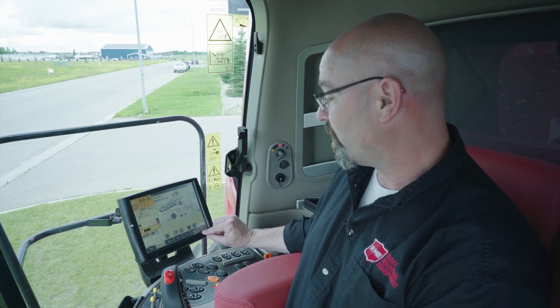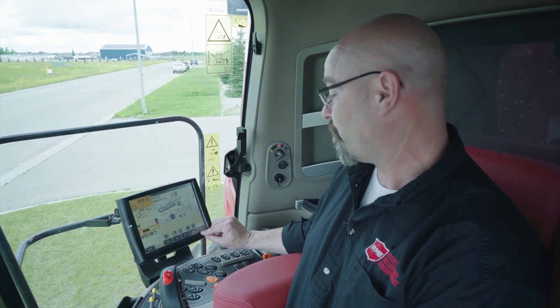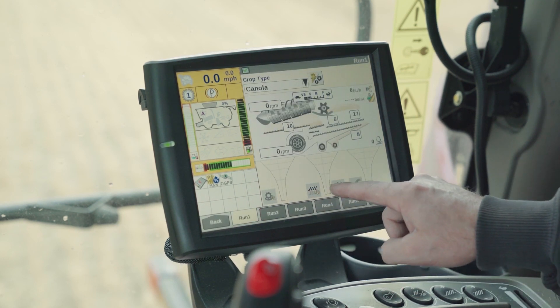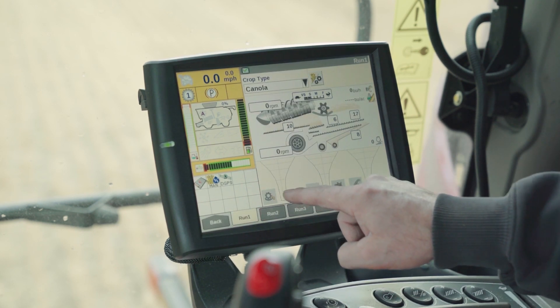With the combine running in automation, the customer still has to do visual inspections. He inputs those parameters here to help the combine adjust for crop conditions, grain quality, and maximum throughput.